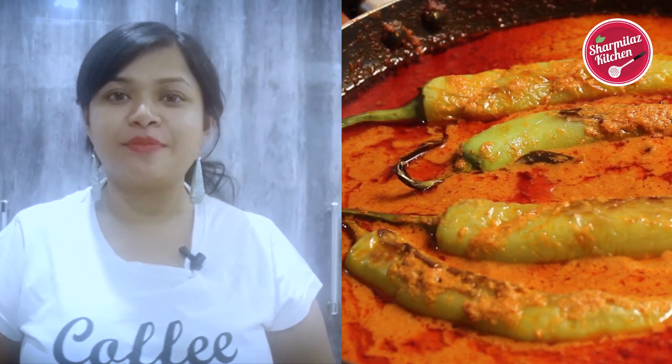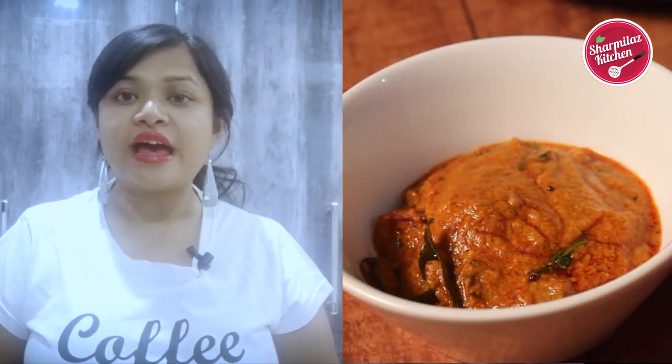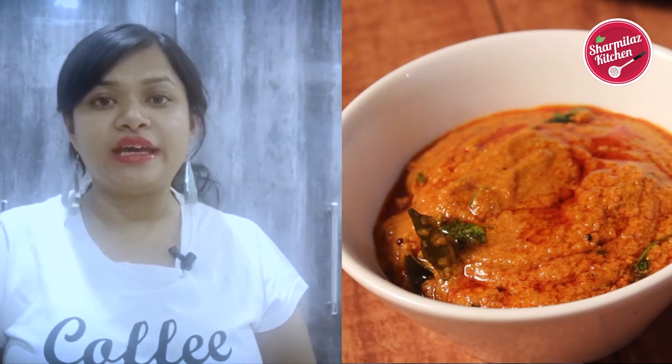Hello everyone, this is your host Swamila and welcome back to my channel Swamila's Kitchen. Today I'll be making the famous Hyderabadi Mirchi ka Salan recipe, which is served with biryani as a side dish. Mirchi ka Salan is a chili gravy dish. Big, long and fat chilies are used and it's low on heat. The recipe I'll be showing you today is very authentic and came directly from the Nizam's palace. So let me show you how to make it.